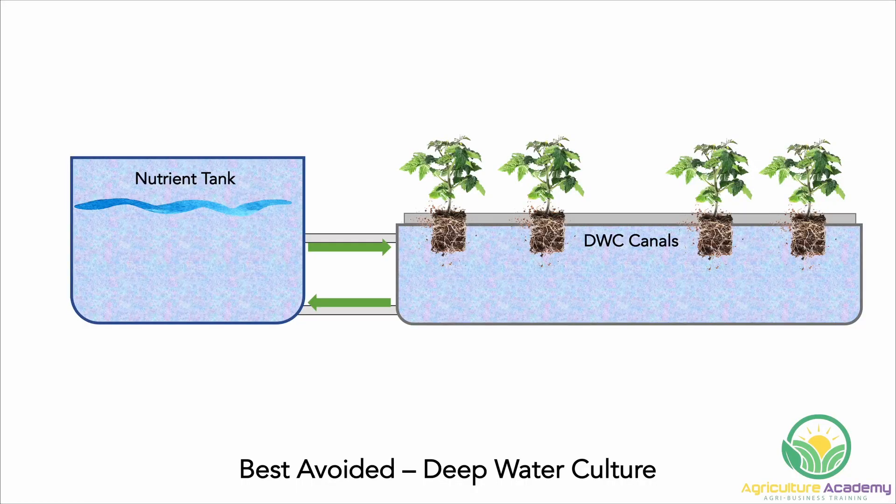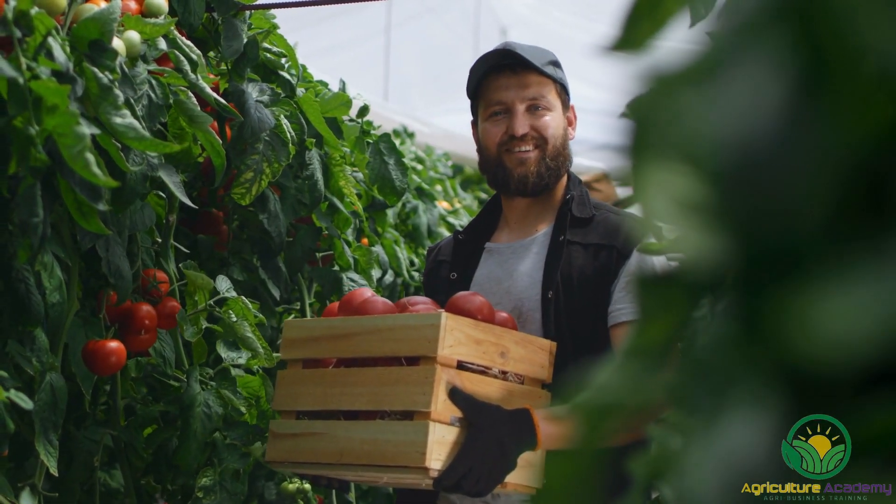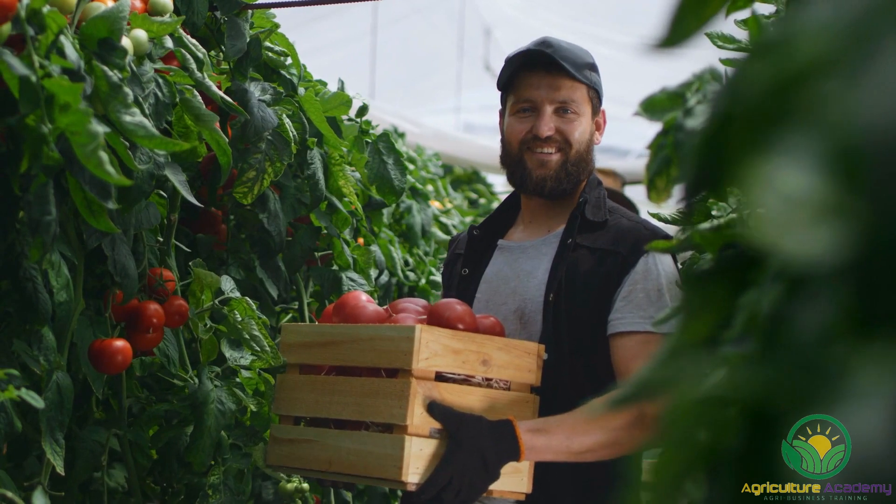If there is one system that is avoided by most tomato growers, it's the deep water culture system. This is because the moving trays and larger plants make trellising almost impossible. If you have experience growing tomatoes in hydroponics, let us know what method you use in the comments.